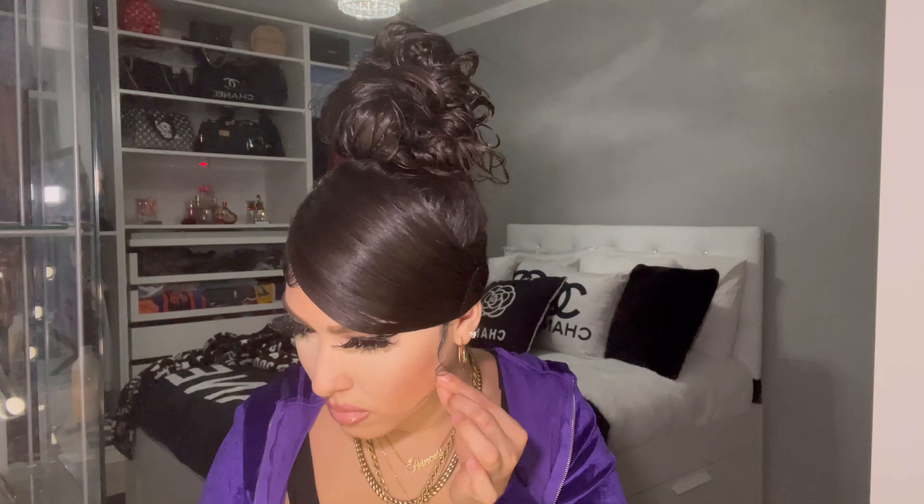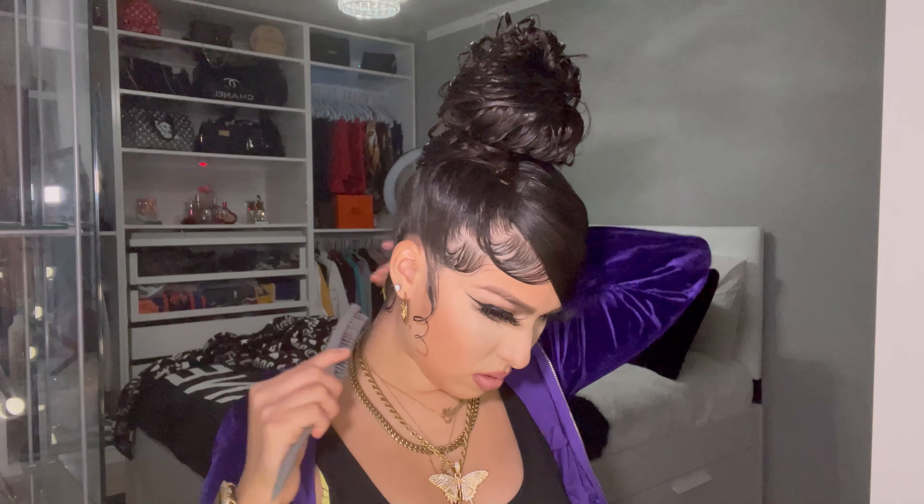Here I'm just swirling the baby hairs in the front because I want them to look swirly. I fix my baby hairs in the back, and then I'm all done. This is the final look — I really love this look. It is usually my go-to when I want to look glam.